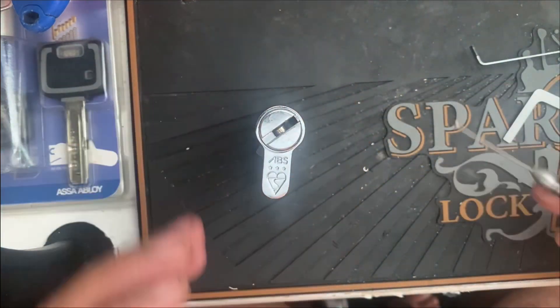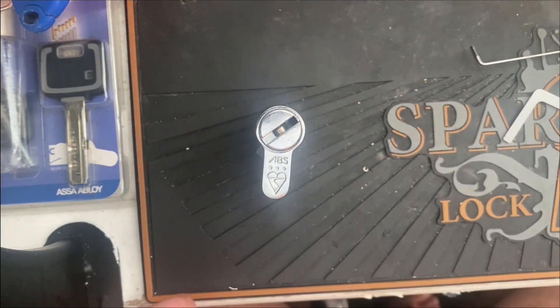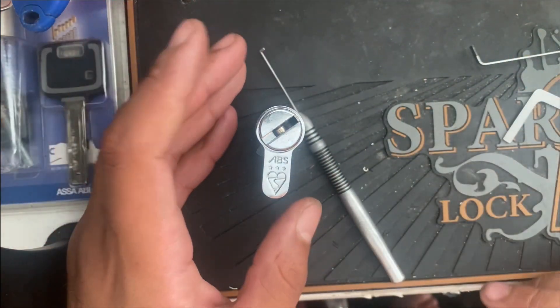I'm going to leave it there, otherwise we'll be here forever. But yeah, so that's pretty much how you open these ABS 3-stars.